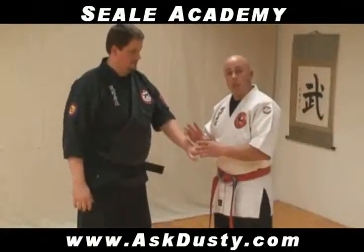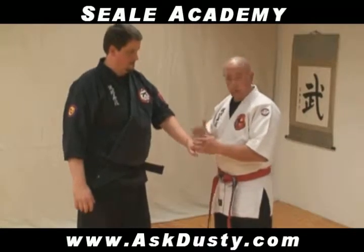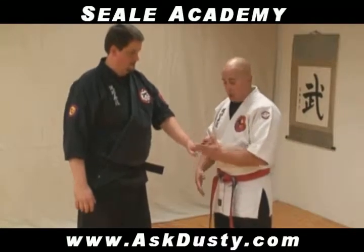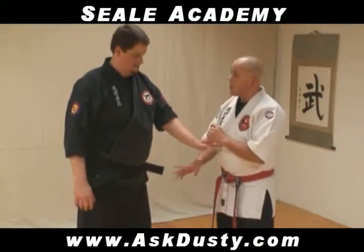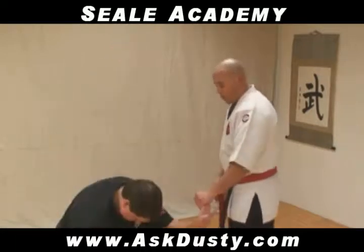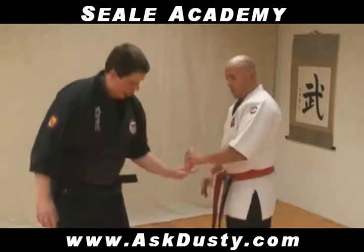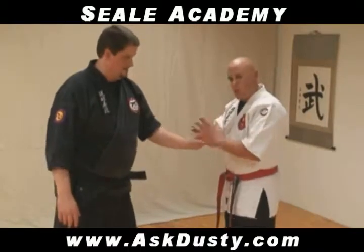Just another version — same thing like we did with the arm bar, the variable pressure. The fingers are even much easier to do because the finger is a smaller body part. So if I lock on, same thing — I'm going to do a finger lock. When you can take that amount of pressure, go ahead and start standing back up. It happens very quickly. So again, you've got to get used to applying variable pressure.